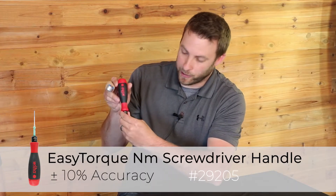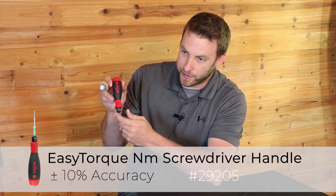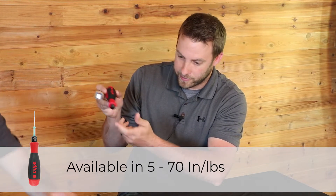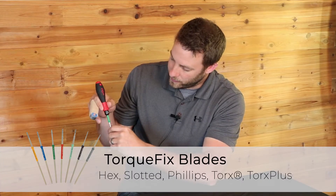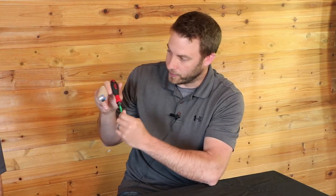This is our Easy Torque. We have various different torque settings, but they all come in separate handles. Here's another smaller Torque Fix showing the blades that are available — there are also extensions. These ones are certified, but they also work the same way as Easy Torque. They come in different fixed settings, but this one is a certified tool.